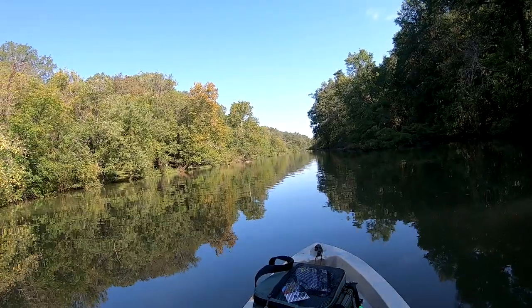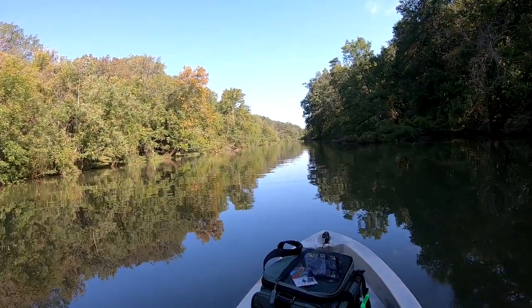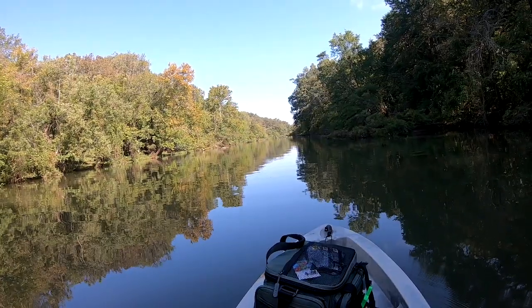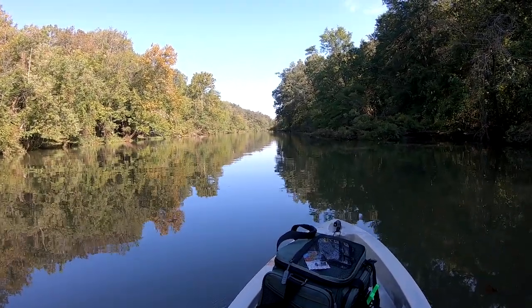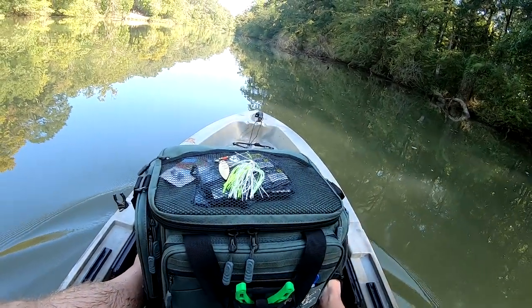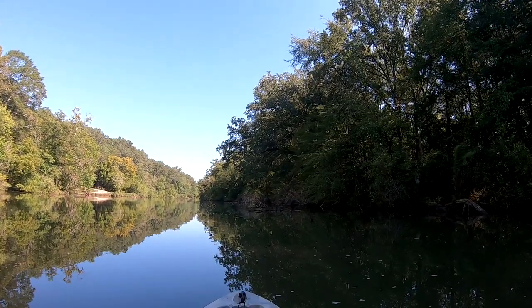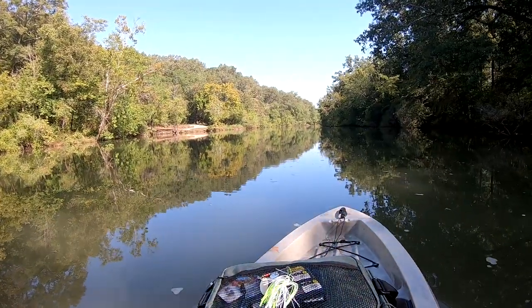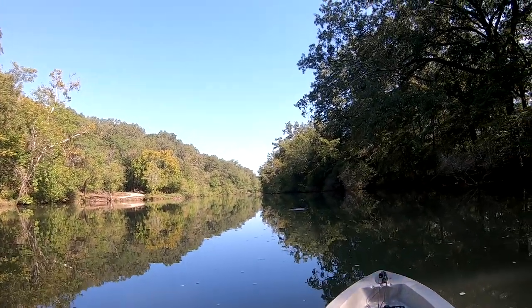Alright, here we are out on Indian Creek, just past the town of Triana, next to the Tennessee River, and we're going to see how far this thing goes and might try tossing a hook in the water. Yeah, literally a perfect day for this kind of thing. Perfect temperatures, and it does make me wonder whether I am a fair weather sailor or not.